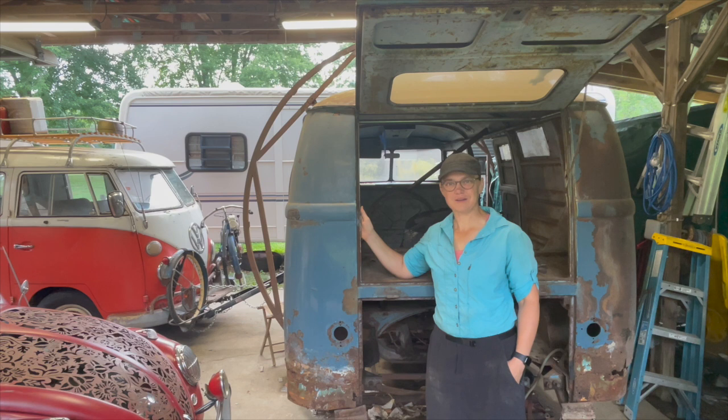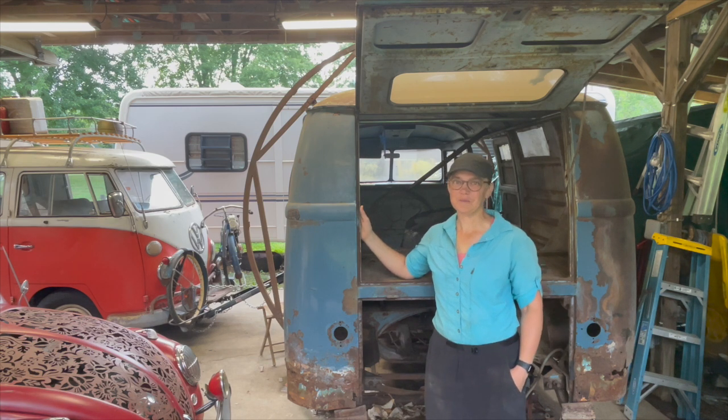So before we start fabricating, cutting, welding like we've been doing for a while, let's take a look back at some of my favorite times working on Old Pickle the bus.